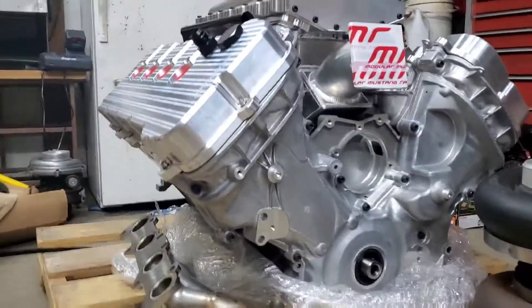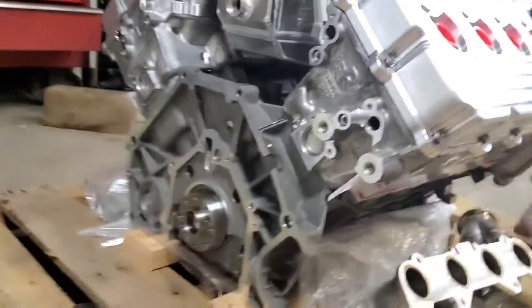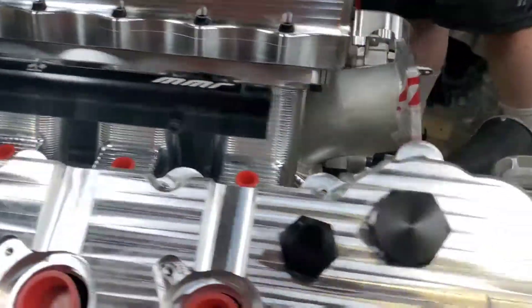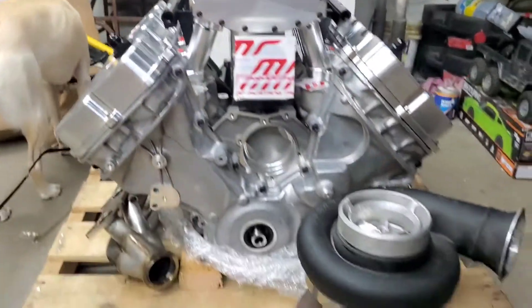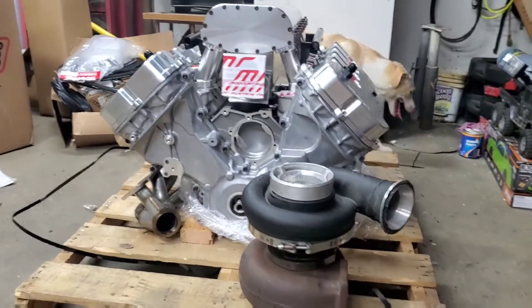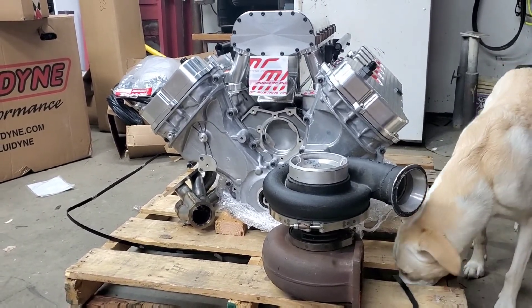It does have the MMR billet secondary tensioners. It has the MMR NMRA Renegade spec cam — they are a comp cam, a custom ground comp cam — for the big turbo that I have right here. I pretty much got the motor built around the turbo, so that everything would hold, because I wanted to put a ginormous turbo underneath the front of it.